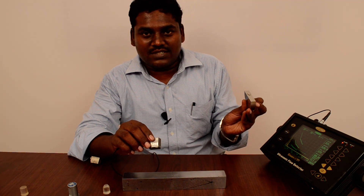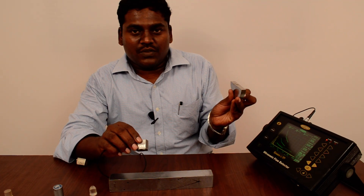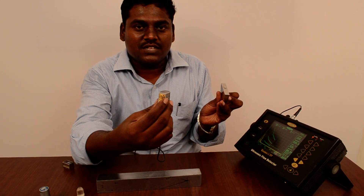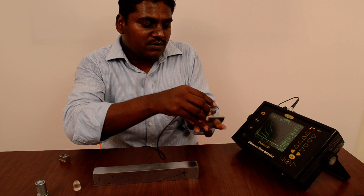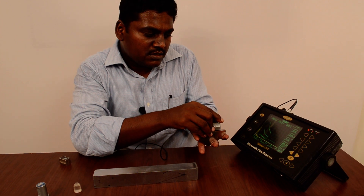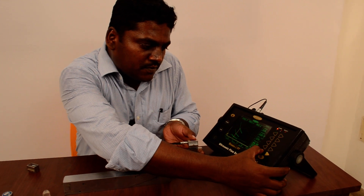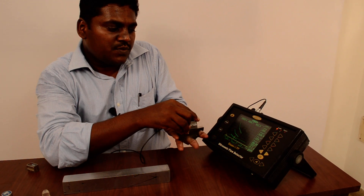In this video I will show you how to calibrate the IAW V2 block for a 70-degree angle probe. I will show you how to calibrate — first we have to put the probe on the 25mm side.